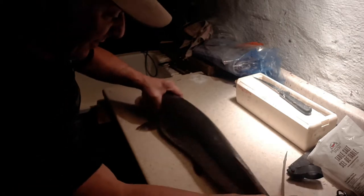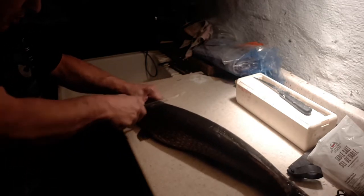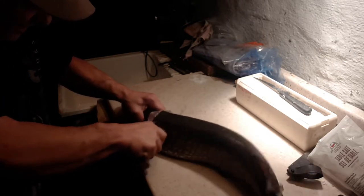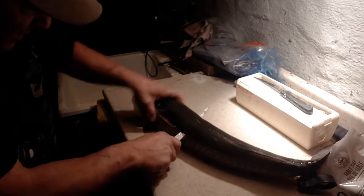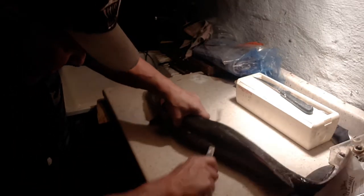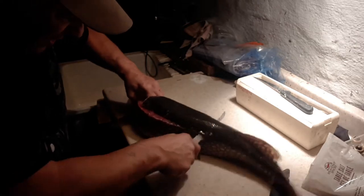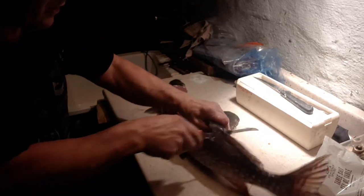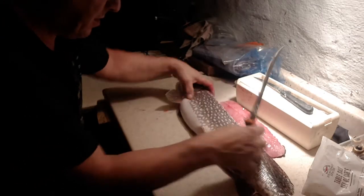Put it up on its belly like so and start right in behind the head right here, cut right to the bone. Once you feel the backbone, turn your knife and take that piece right off the back. Only go as deep as the backbone — it's a little tough, a little tricky to do. There we go — get that slab right off the back. When you get to the dorsal fin, come out. There's one good size piece.